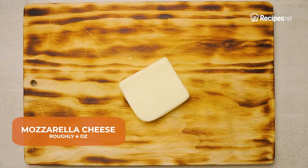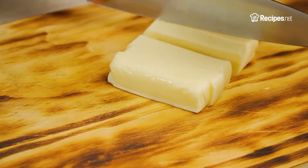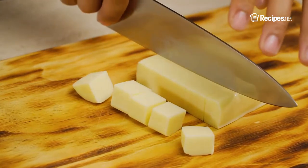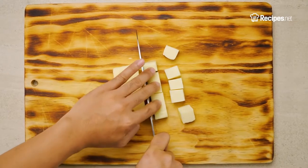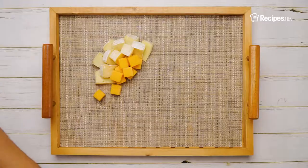Let's go ahead and do the same for the mozzarella blocks. Cutting them into diced pieces gives a little bit more space on the board for your other ingredients. But, as always, you can cut them to your own preference. Afterwards, place the mozzarella right next to your other cheeses.